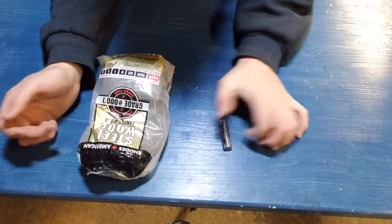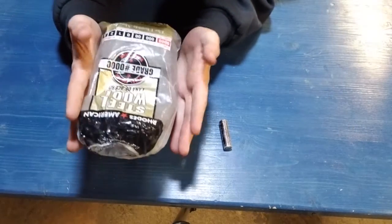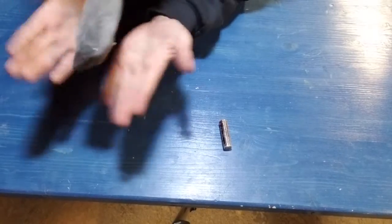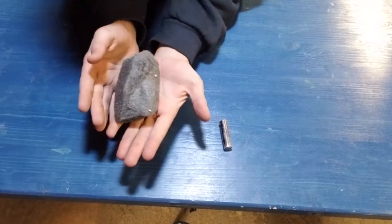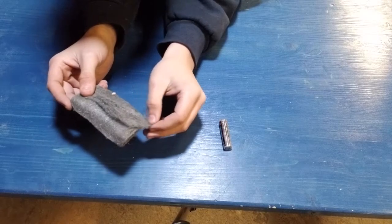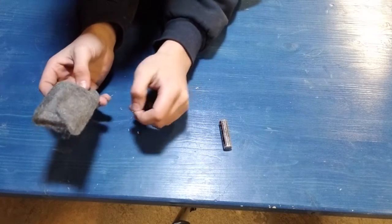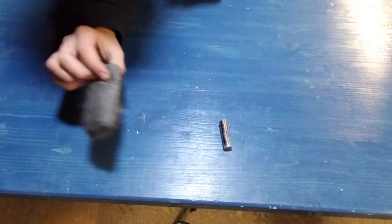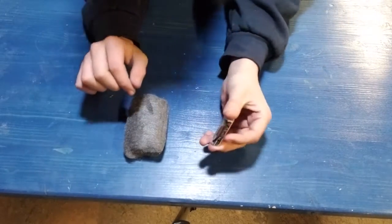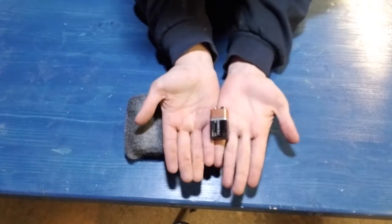What we really need is just this by itself — we actually just need this battery. So we're going to swap this battery for a different battery.